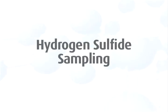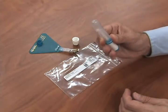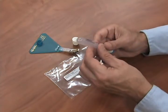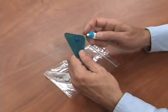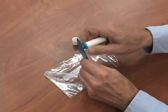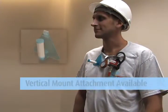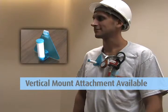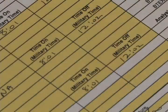To begin hydrogen sulfide sampling, take the diffusive body in one hand and dispense the absorbent cartridge into the diffusive body without touching the cartridge with your hands. While keeping the diffusive body in a vertical position, screw it into the supporting plate. Clip the monitor to the worker's collar in the breathing zone. Record the start time on the chain of custody. When sampling is complete, remove the badge from the worker and record the stop time on the chain of custody.